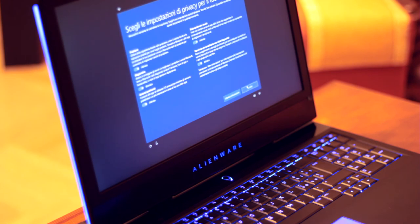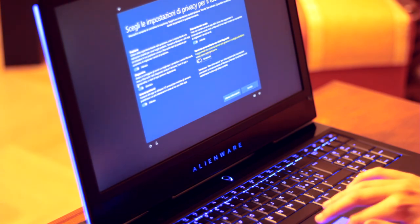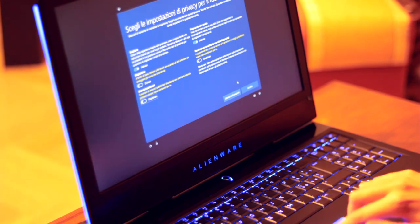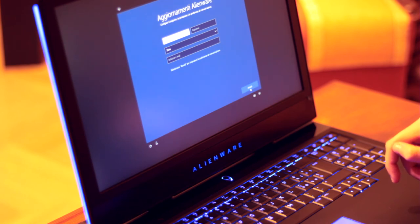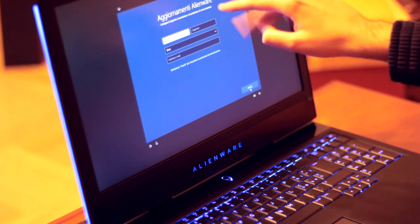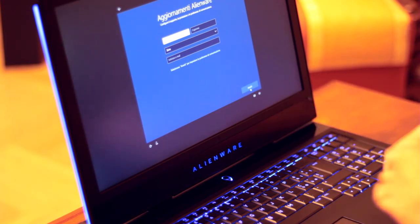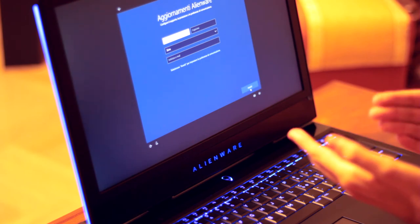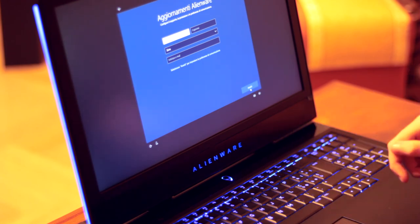Impostiamo Cortana come assistente personale. Abilitiamo il riconoscimento vocale, disattiviamo la diagnostica, mettiamo gli annunci pertinenti e lasciamo la posizione. A questo punto inseriamo l'ultima fase dell'impostazione di Windows 10. È un setup custom — ad esempio appare Alienware Updates — quindi è un setup di Windows 10 modificato apposta per questa linea di prodotti. Possiamo inserire nome, cognome, zona e indirizzo email per avere supporto e informazioni sugli aggiornamenti Alienware.